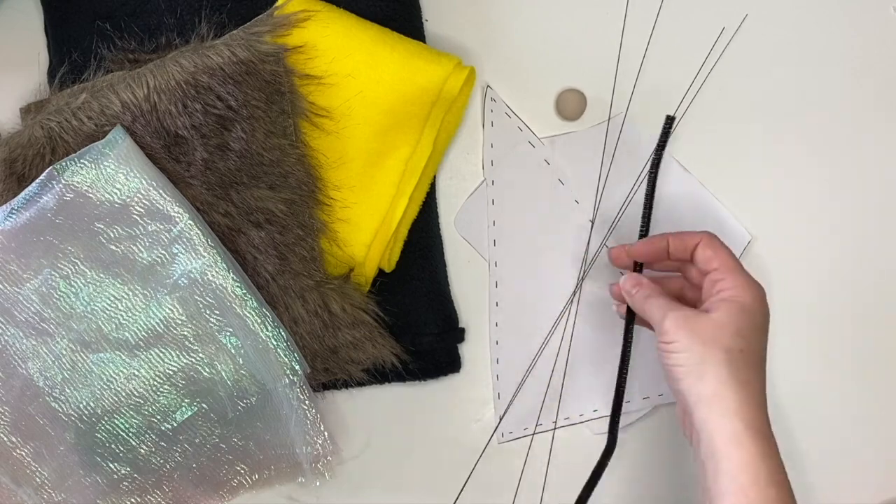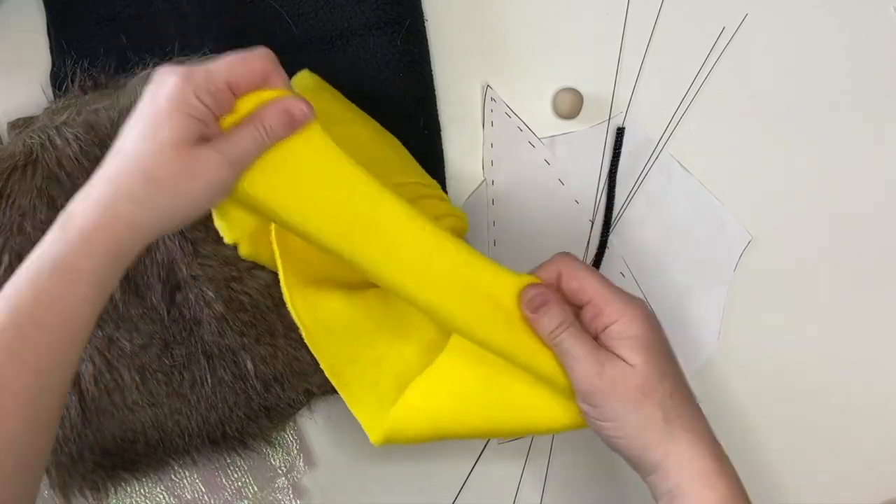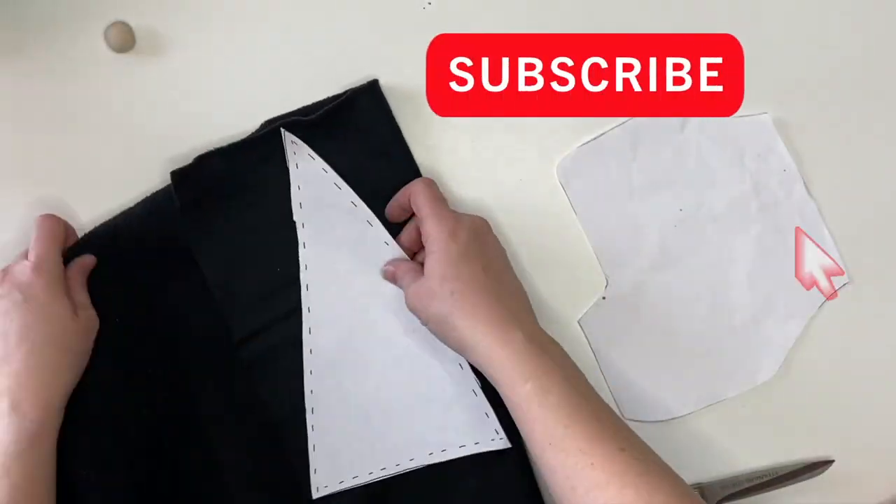We're going to start out with the pattern, sheer fabric, floral wire, fur, and fleece in black and yellow. I know it's extremely inspired for a bee gnome, right?